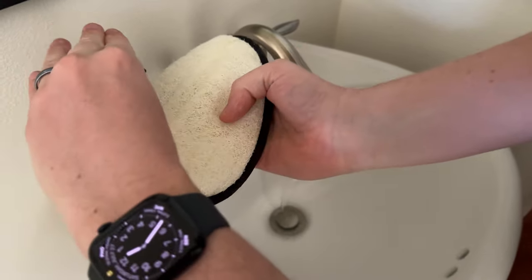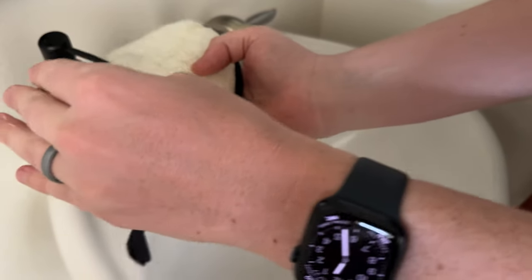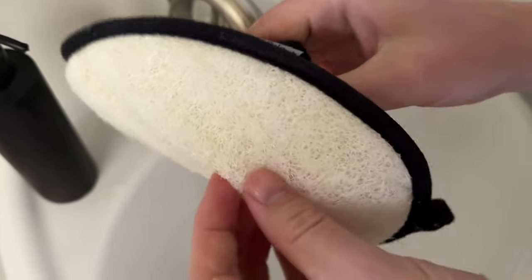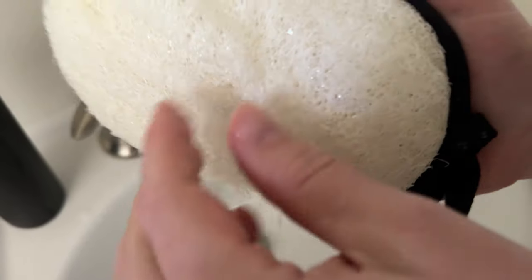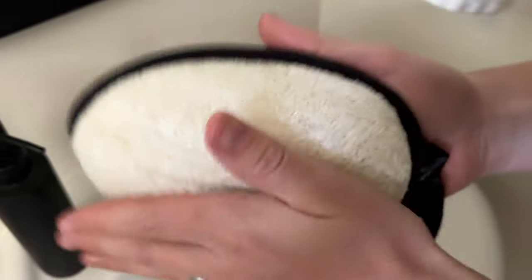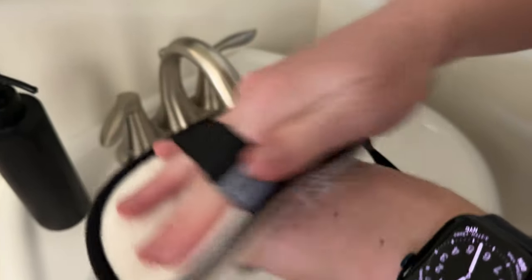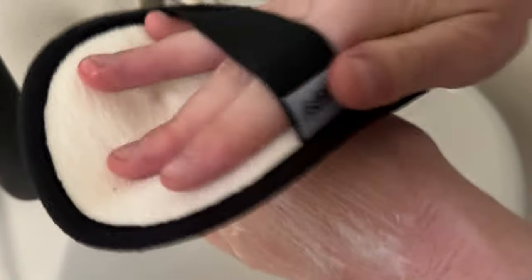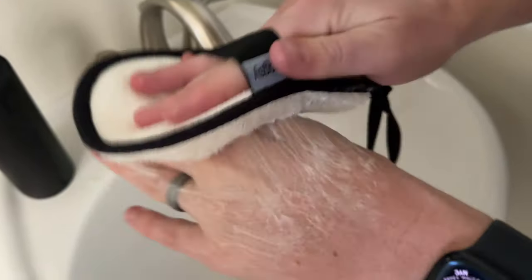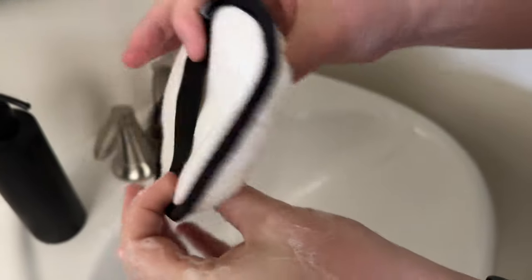All right, so now I'm just going to rub it on my hand. As you can see it's already starting to poof and get quite a bit thicker. Adding some water and rubbing it on my hand — it's so nice and soft. See how it's starting to suds up? It just feels so good; it's a really nice texture and it's poofing up really nicely.